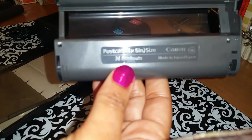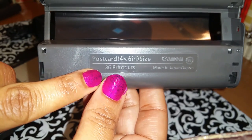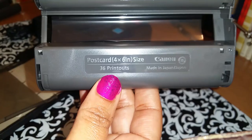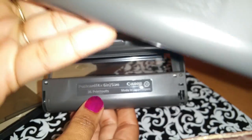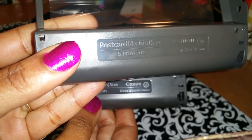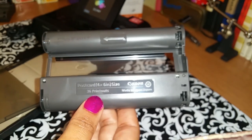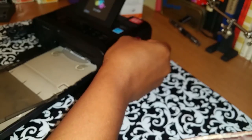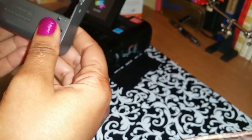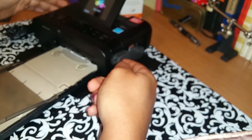On the cartridge it shows you how many prints you can expect to get out of that particular cartridge. I still have the cartridge that it came with. On this one it shows I would have gotten five prints, and I did get five accurate prints out of that cartridge. I had turned the machine off and on with that cartridge in and I didn't have a printing problem — all of the photos actually printed.